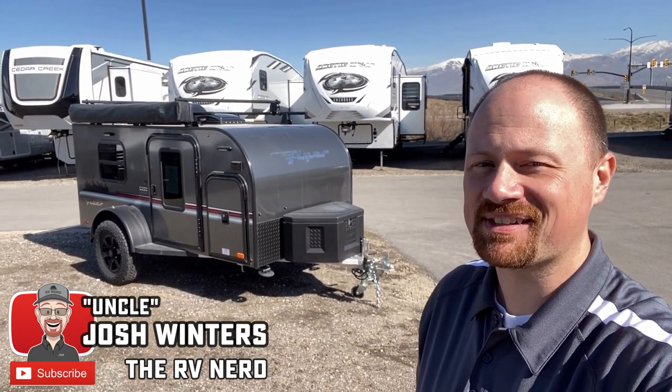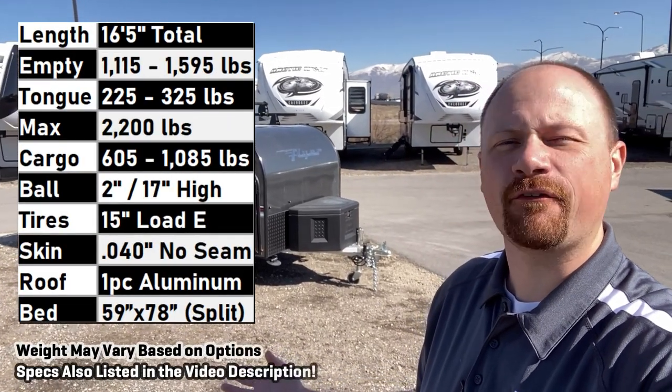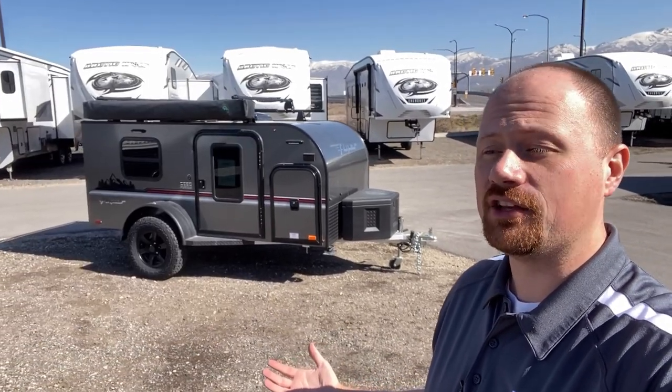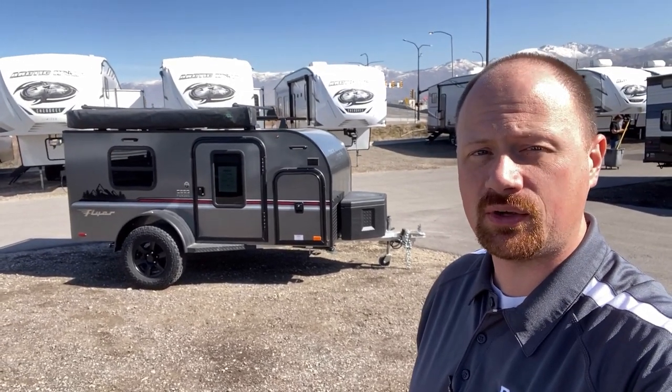If you can't tell by the grin on my face, I'm enjoying my job today. I love getting to see all kinds of different fun new stuff. It has been such a fun ride joining Bish's RV. And today we are being joined by our very first Intech — this is the Intech Flyer Pursue.